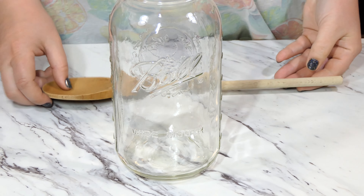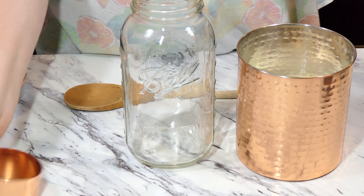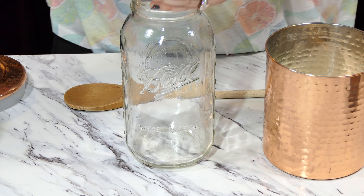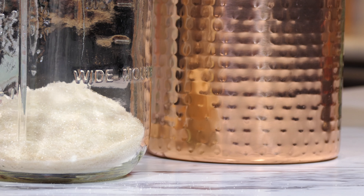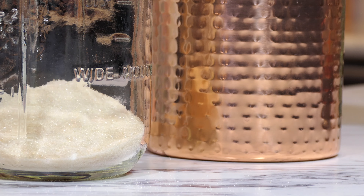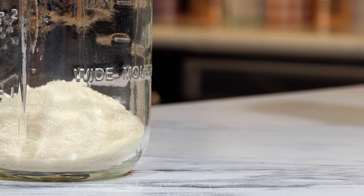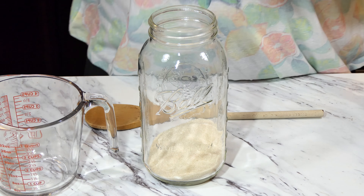As you can imagine, this lemonade comes together pretty quickly. We're going to add one full cup of sugar to our vessel of choice. I have adapted this recipe from its normal large amount to fit in a half-gallon mason jar, but you can use whatever vessel you like.